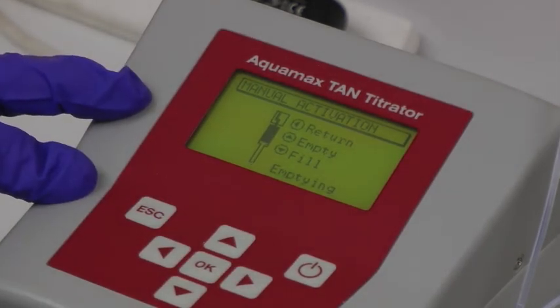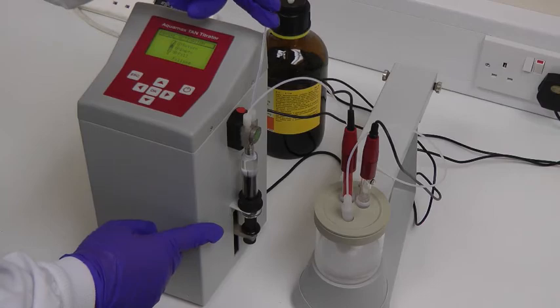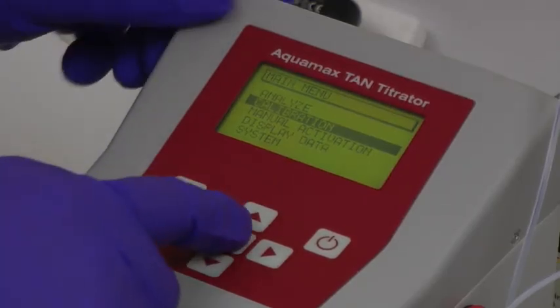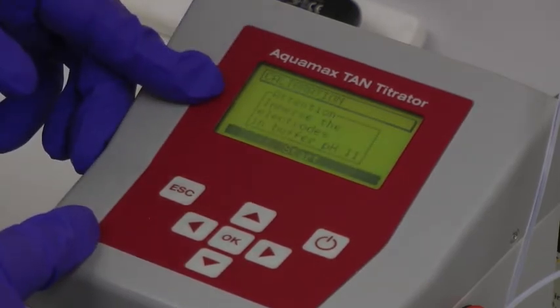Once there are no remaining air bubbles, the vessel can be emptied and prepared for the analysis of the standard and the sample. Next, the calibration option is selected from the main menu, and an instruction is given to immerse the electrodes in buffer pH 11.